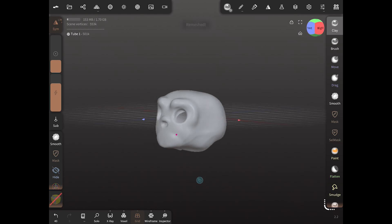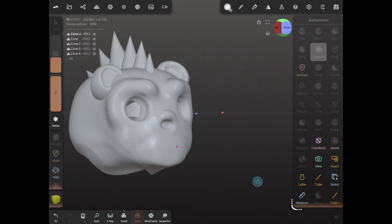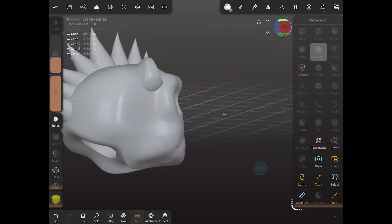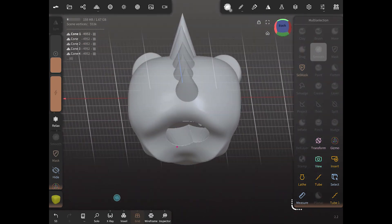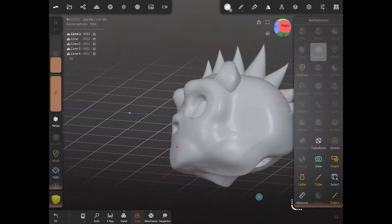Now we just want to turn on all the other pieces of the skull and make sure we have some clearance. I should have actually selected these when I did my voxel remesh — it would cut right through the spikes going through his head, but I didn't. So now we're just going to clean that up and make sure we have a clear pathway in the skull for our tubes to run through.